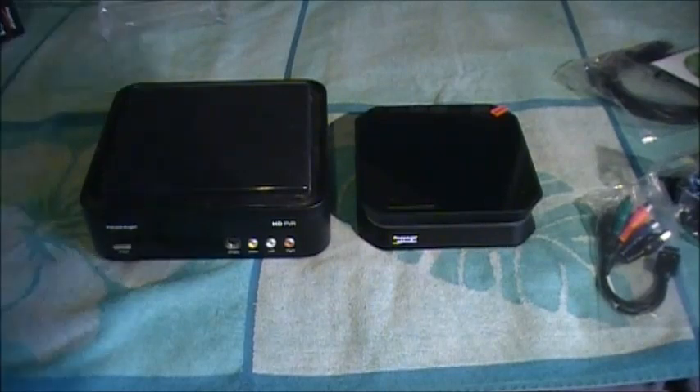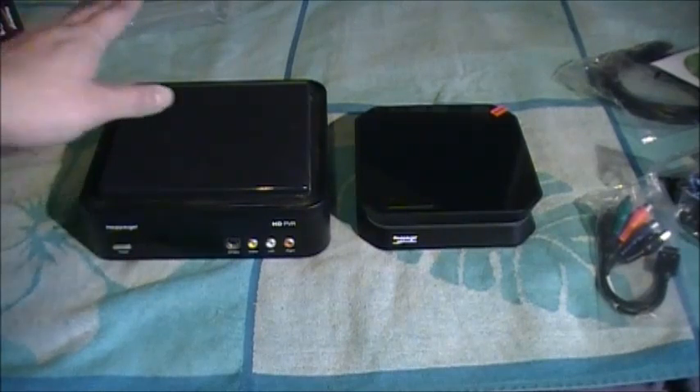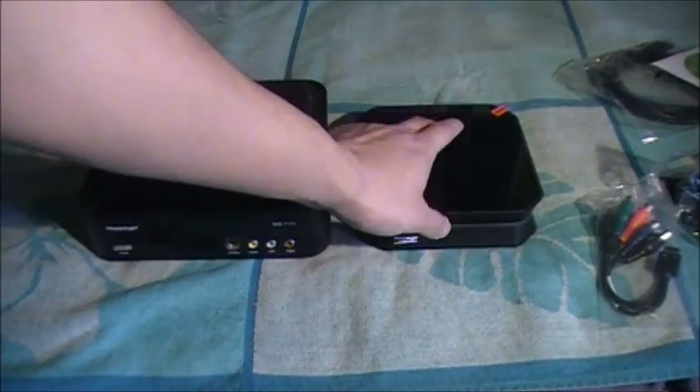I basically have the HD PVR 2 now, so I'll be able to actually record in 1080p video and produce it in 720p quality to make it better. I can finally play in 1080p because of my TV - you need to have an HD TV. I have a Sony Bravia, so I'll be able to finally play in 1080p. Installation is pretty easy - I honestly don't think I need to make a video on that. I have the HD PVR, the first one, for the Nintendo Wii and GameCube, and the HD PVR 2 for everything else.